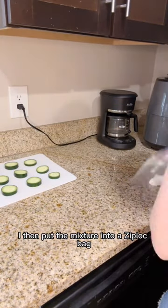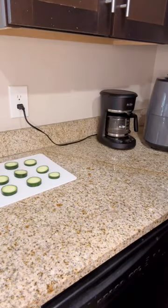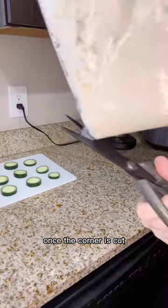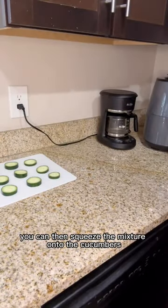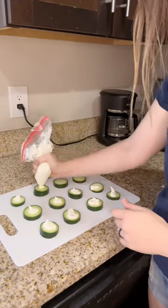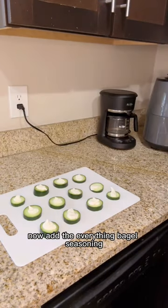I then put the mixture into a ziplock bag and cut the corner. Once the corner is cut, you can squeeze the mixture onto the cucumbers. Now add the everything bagel seasoning.